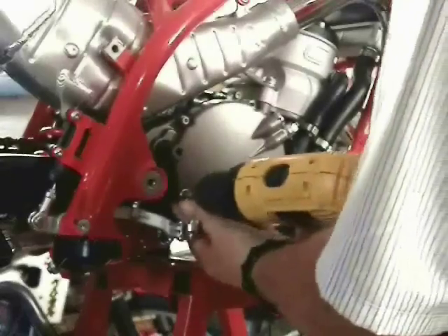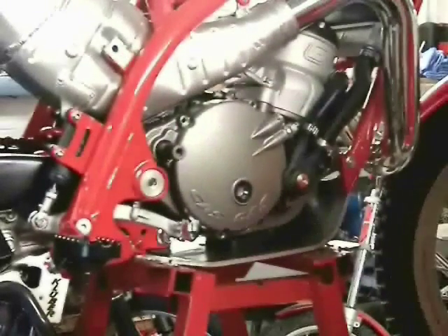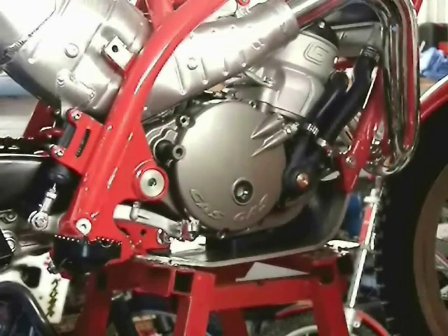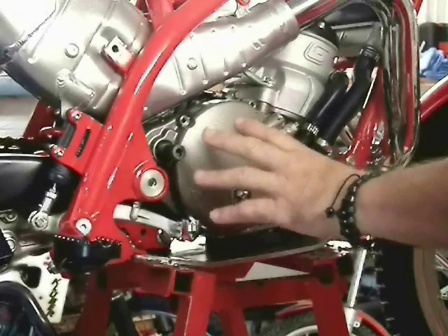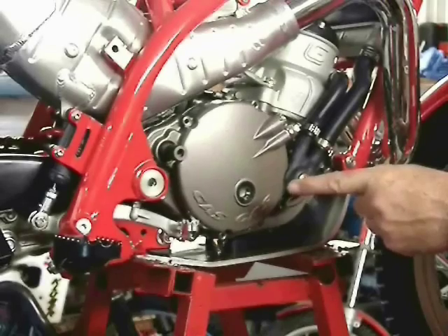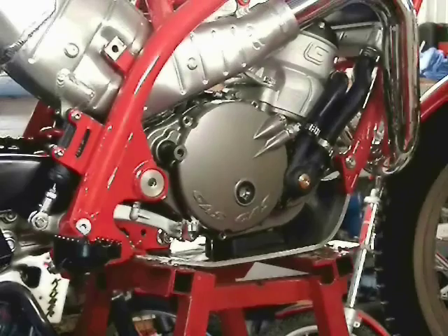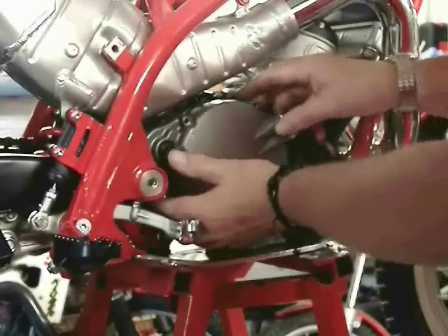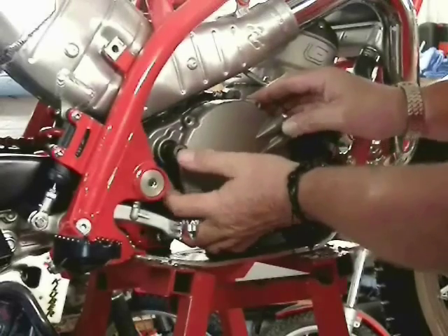Taking out all of the clutch cover bolts, including the ones that are around the water pump, we can then remove the clutch cover. What I'm doing here is taking off the clutch cover and not disturbing the water pump or the coolant system, leaving that all connected — no draining of the coolant or anything. To get the cover to come loose, you just pull on the clutch lever on the handlebar and that pushes it loose. Some wiggling and press on the kickstart shaft while you're pulling on the clutch cover.